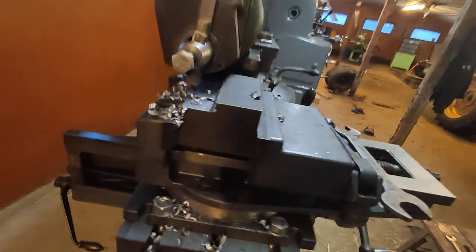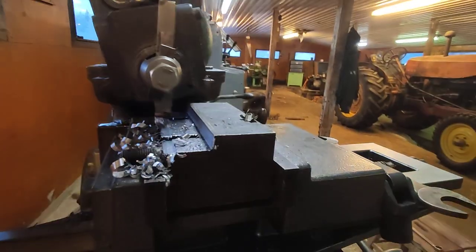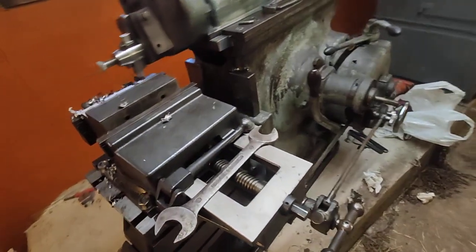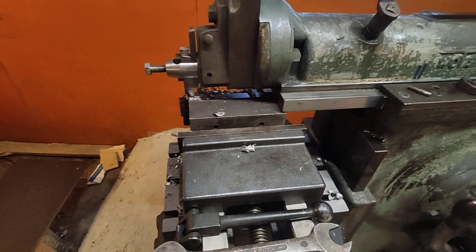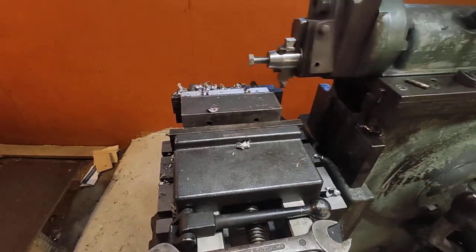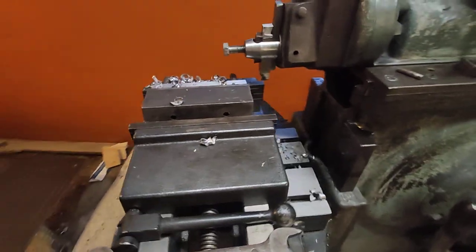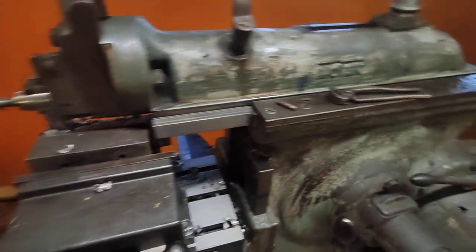The cut here, once it reaches the shoulder, will be about 70 millimeters deep and 0.125 millimeters feed.